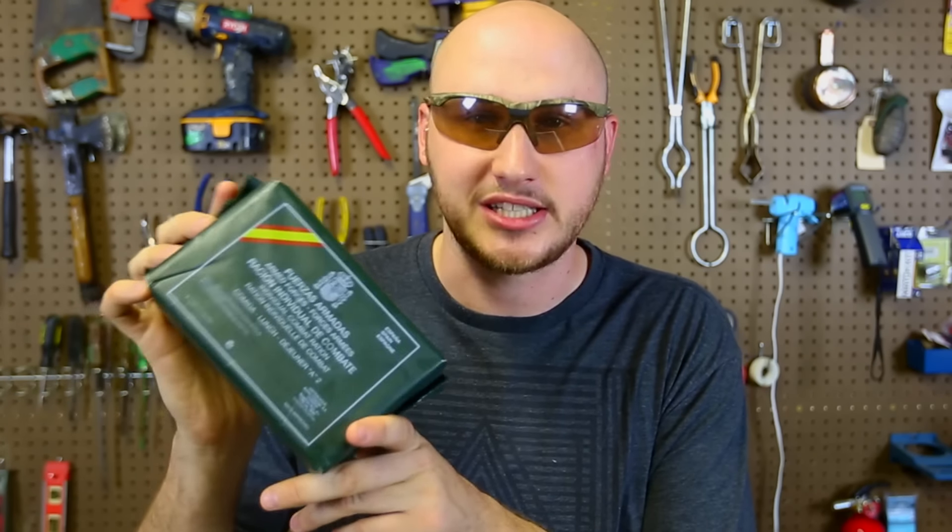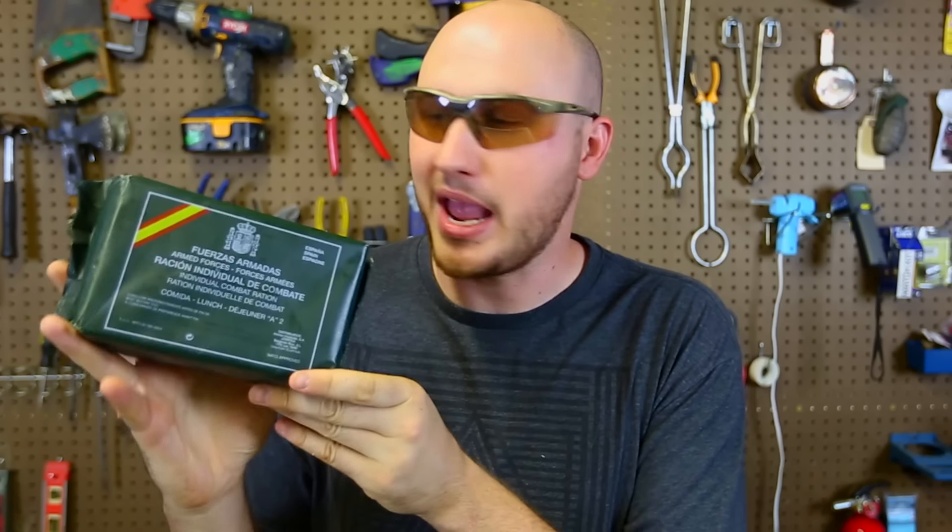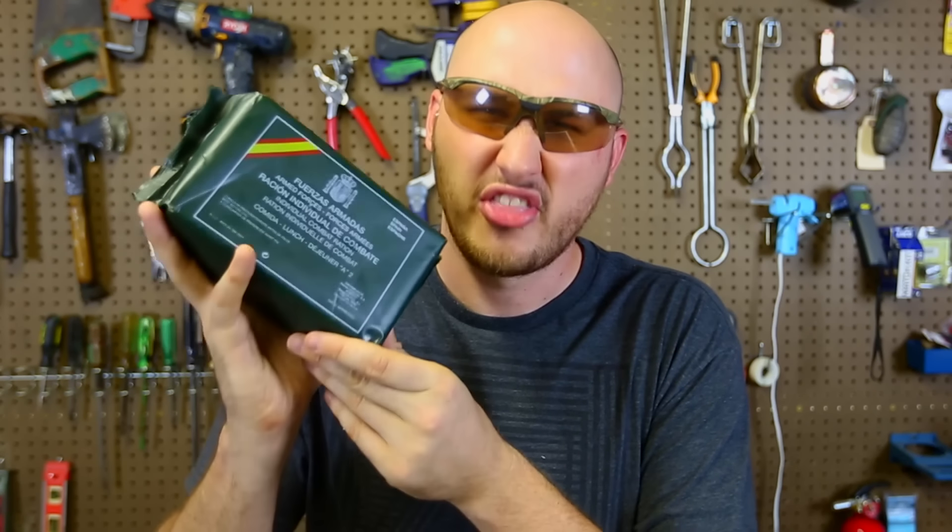In my Q&A video, I mentioned that I want MREs from all over the world. Well, a fan from Spain has sent me this awesome Spanish MRE, straight out of Spain, and it's good till 2018. This is amazing - I have not seen MREs from Spain on the internet at all. Thank you so much. Let's get to our review.